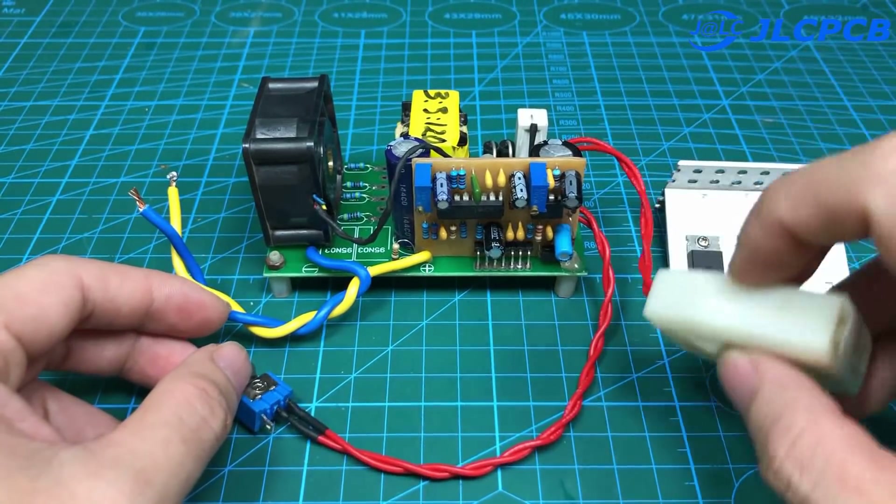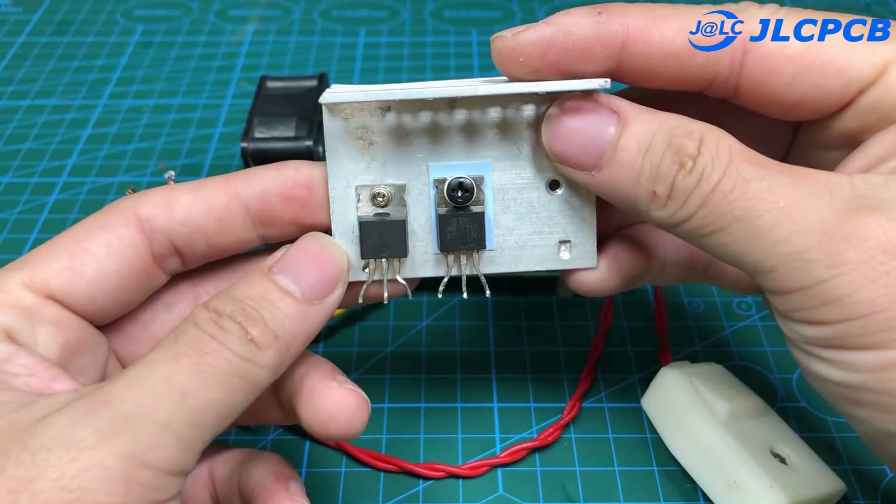We also need to connect switches, LEDs, and power sockets to the circuit.